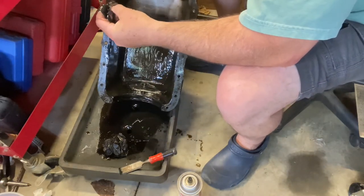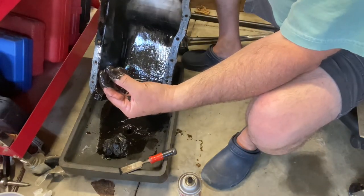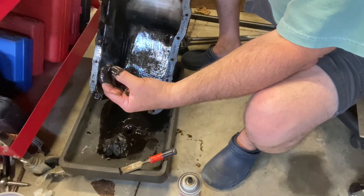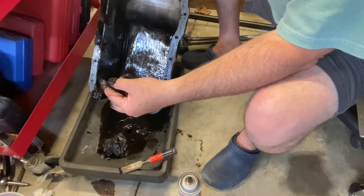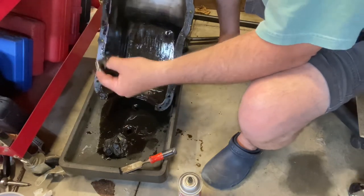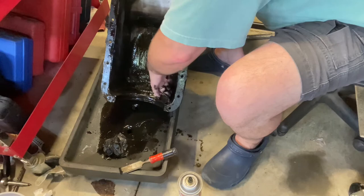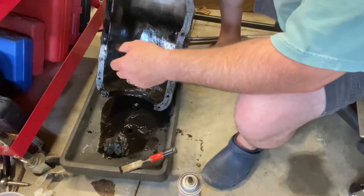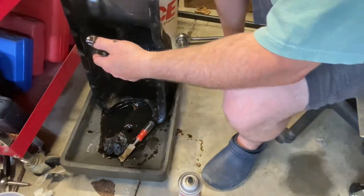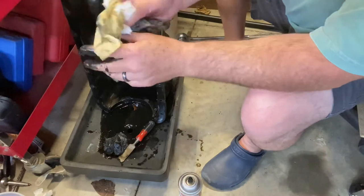Check this out — that is a keeper for a valve spring and valve. So someone's been in this motor, obviously, or I've got one that's missing one. I'm glad I saw that — no other pieces. Amazing what you find, right? A little bit of sludge, not bad at all, no metal shavings.